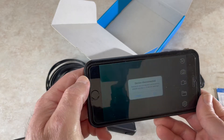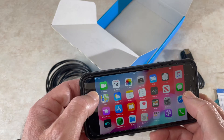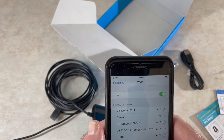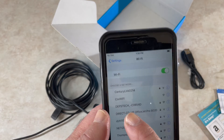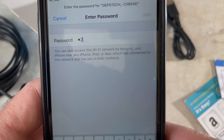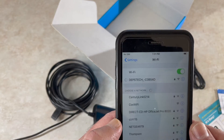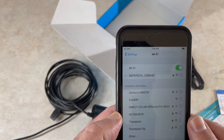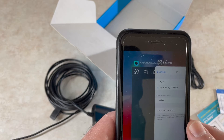In the app, press Start and it begins looking for the connection. To do that, go to Settings, select the Dipstick network, and the password is 12345678 per the instructions. Join — and now we're connected. Go back to the app.